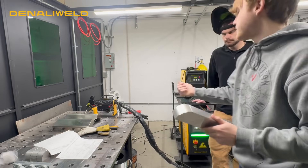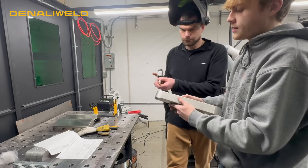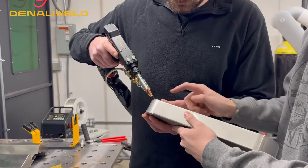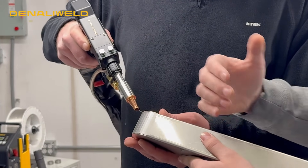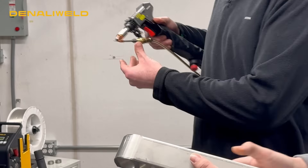So if you see here on camera, when you set that wire in that joint, it's going to follow along these two legs of that joint. And because of that, you basically don't have to adjust your angle or anything while you're welding — it can just push you all the way through that corner.